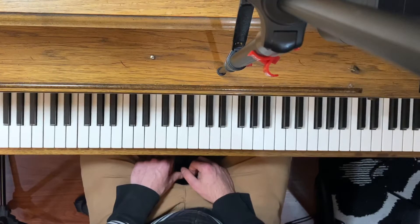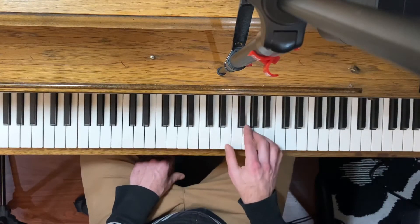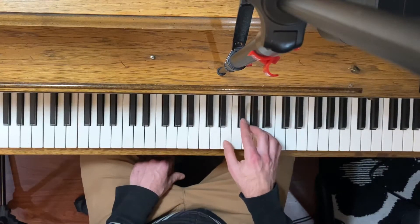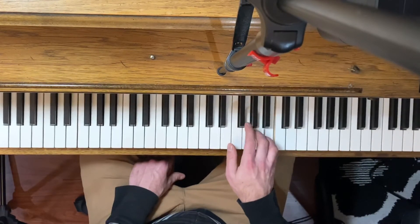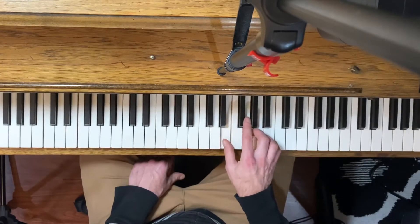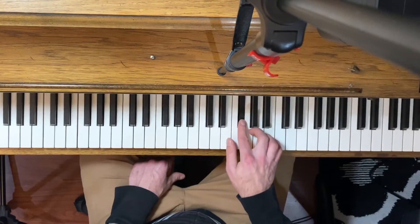All right, we'll do this one hand at a time, and I'm going to start with the right hand. That's the easier hand of the two, and the melody in the right hand just goes... and just keeps repeating that.